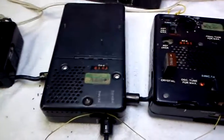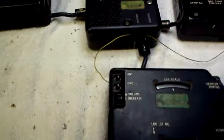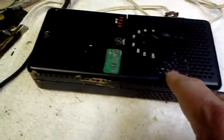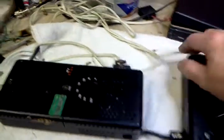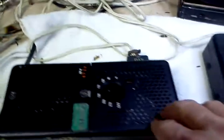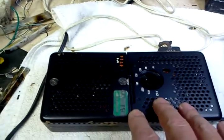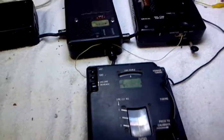That's the RT6, the RR6, the RA6, and the RP6 — a lot of sixes. Runs on 110 — there's your power cord. There are also provisions for operating off a battery; there's a vibrator built in. Thanks for watching.